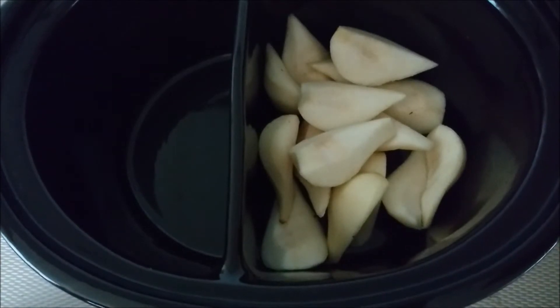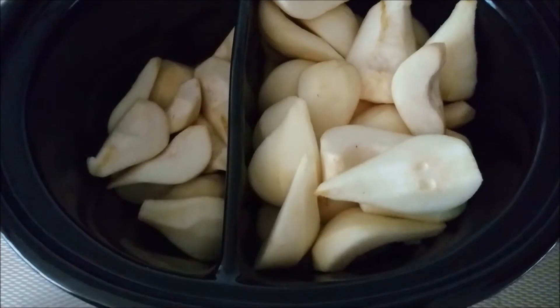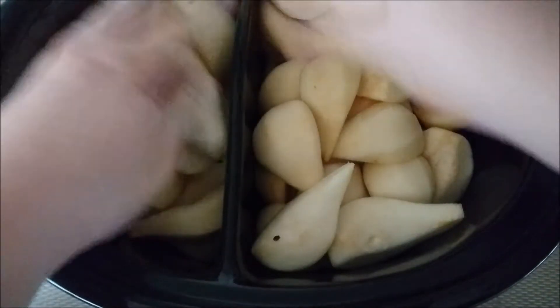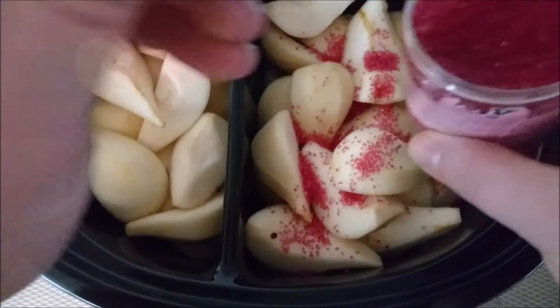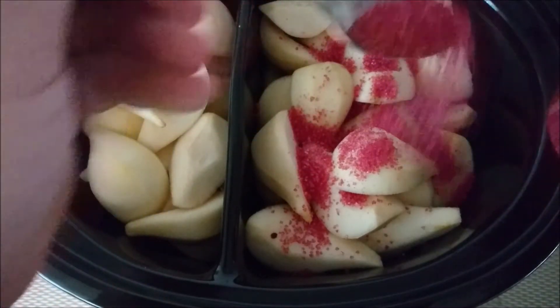We just use a large Russell and Hobbs slow cooker with two compartments inside. We're using it for three whole kilos of pears here. Normally a side dish or dessert would be around one kilo — so the ratio is one kilo of pears to one liter of apple juice and two big tablespoons of red sugar.